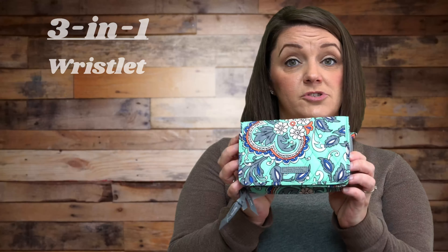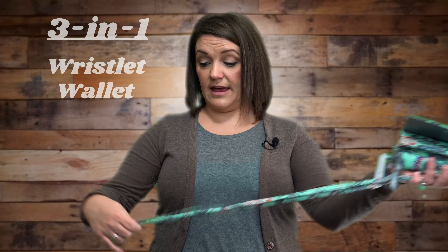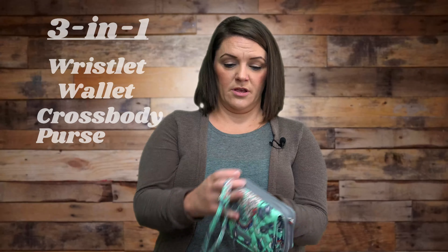The reason it's called three-in-one is because it can be a wristlet, you could use it just as a wallet, or it also comes with a strap and you can use this as an actual crossbody purse.